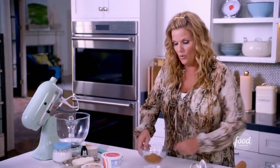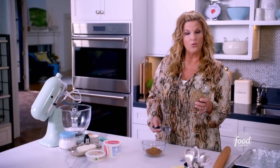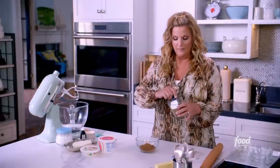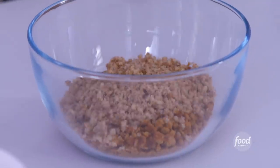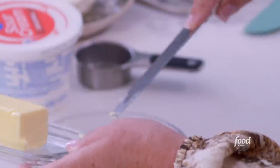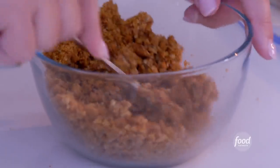I'm also going to add in a quarter cup of pecan meal. You can buy pecan meal at the store, but if you can't find it, you can just get pecans and grind them up and they will turn into meal. Quarter cup going in. I'm going to add in two tablespoons of softened butter. I'm just taking a fork and working the pecan meal and the ginger snaps into the butter.